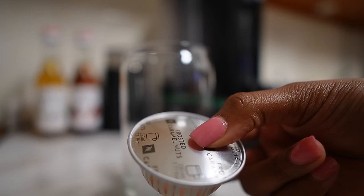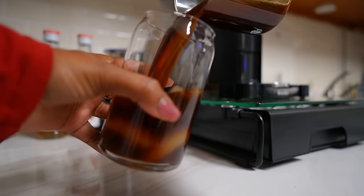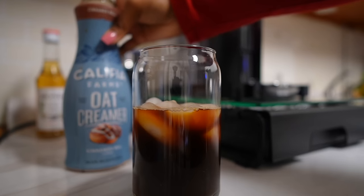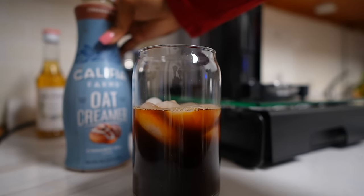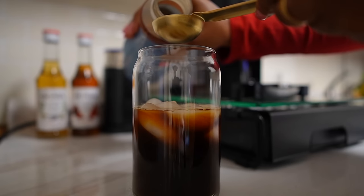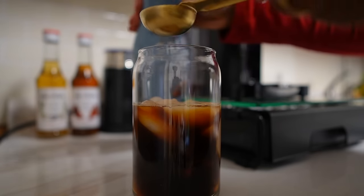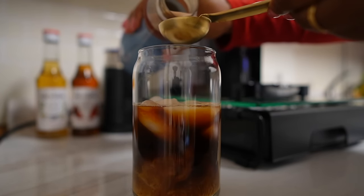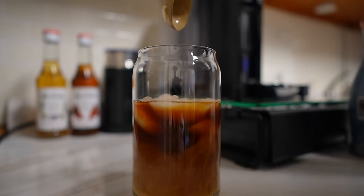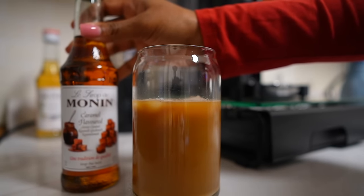I'm taking iced coffee today. This espresso pod is called Frosted Caramel. I'm using oat creamer and cinnamon bun — I'm not the biggest fan of this creamer but it's the only one I have. I'm using the measuring spoon so I get the exact amount I want — just two tablespoons. Since we did caramel coffee, I'm going to try this syrup today.